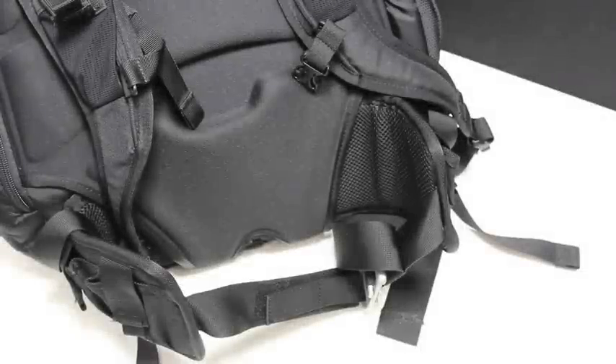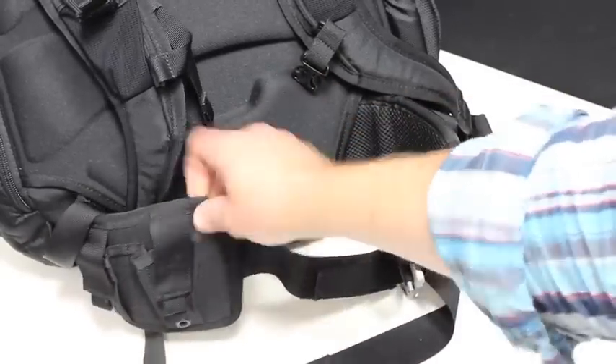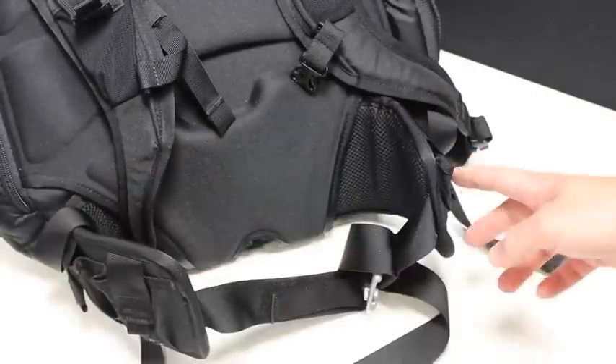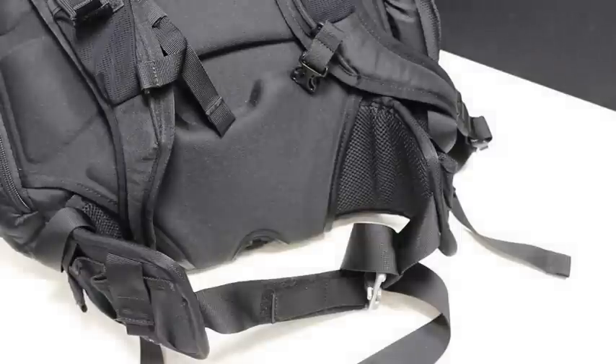On the lower portion of the pack, you can see this is padded, as is this side — and this area here is also quite soft. On the sides, we've got two and two pockets with hook and loop closure that can go over the top of them. So you're going to have access to a lot of different items just from two pockets here, two pockets here, and then two up on your shoulder strap.